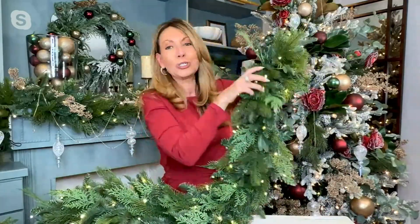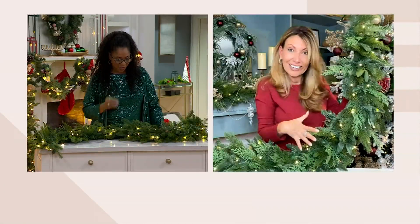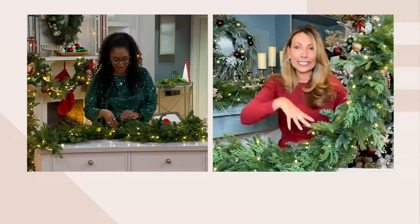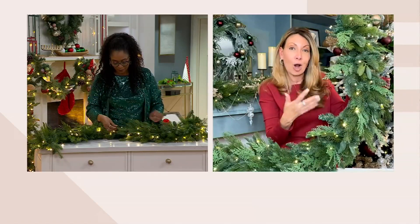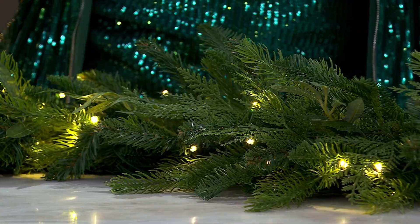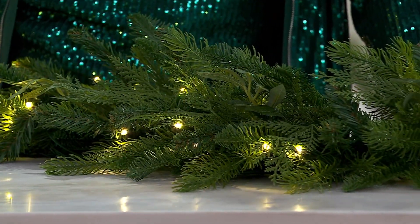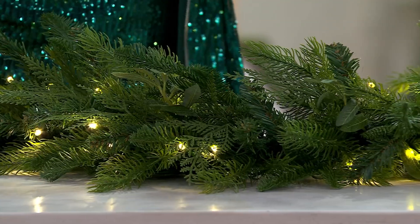I don't want my garlands to look like they just got a buzz cut. I want the variety — the highs and lows, the depth and the gorgeous — so it looks like maybe I went to a tree farm or a high-end garden center. This looks so real, it looks fresh. We even put in the long-leaf eucalyptus, that faux cedar, that faux balsam. That mix of greenery really does make this look high-end.